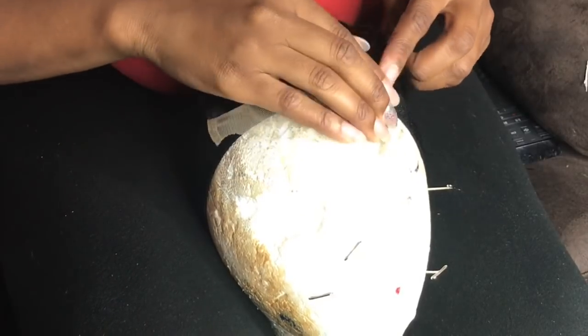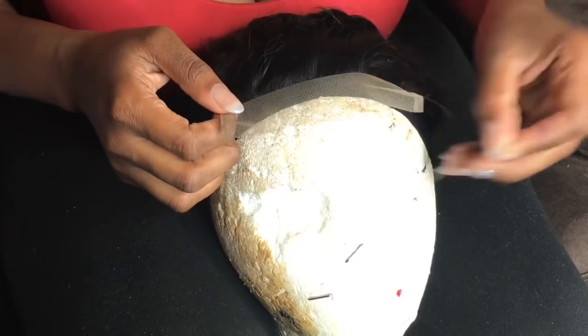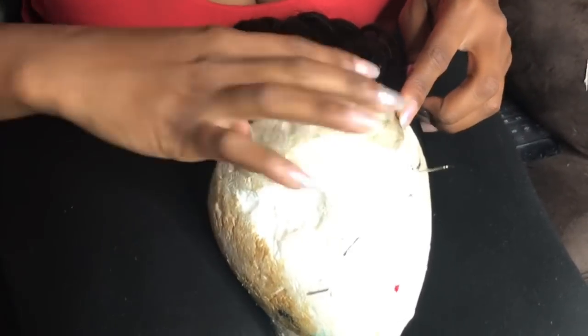We are just going to get right into the video and you're going to be looking at me putting the hair on the cap. I'm new to this, so don't judge me.